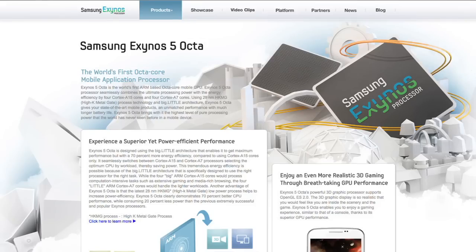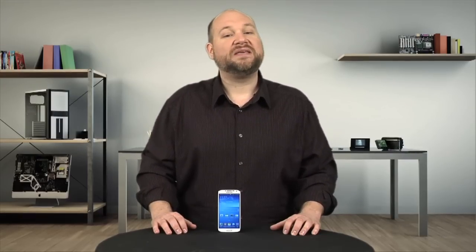A variant without LTE is available with Samsung's own 1.6GHz 8-core Exynos 5 Octa processor, and buyers in South Korea, the phone maker's home country, will even be able to get an LTE version with a 1.8GHz version of the Exynos 5 processor. And not only does the new Galaxy have some of the most impressive specs among Android handsets, it's one of the easiest to disassemble and repair.